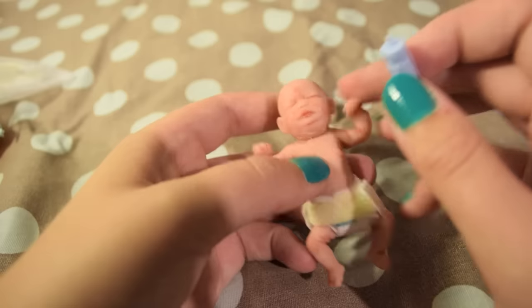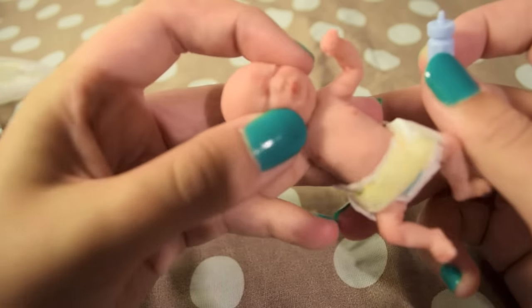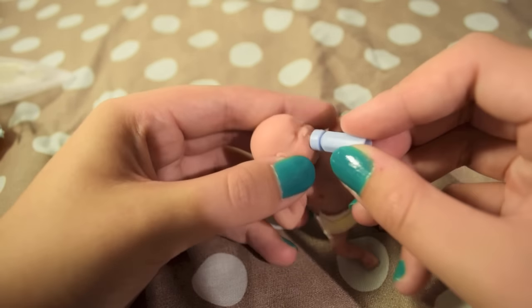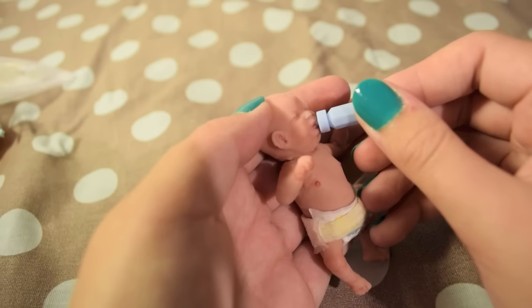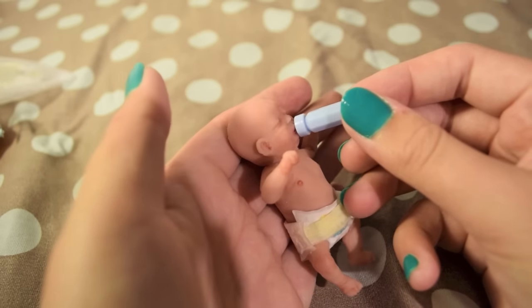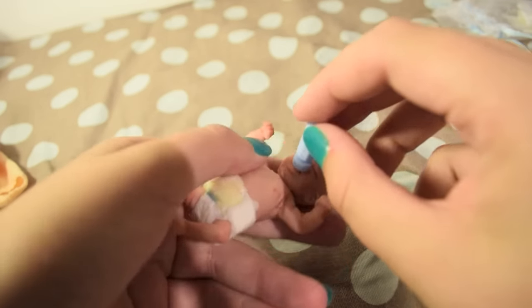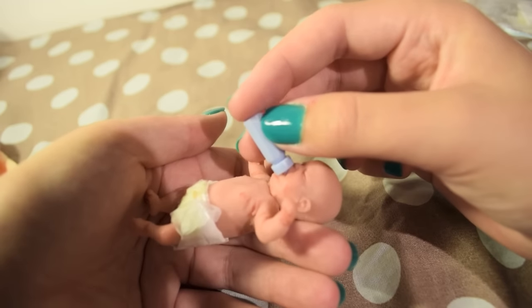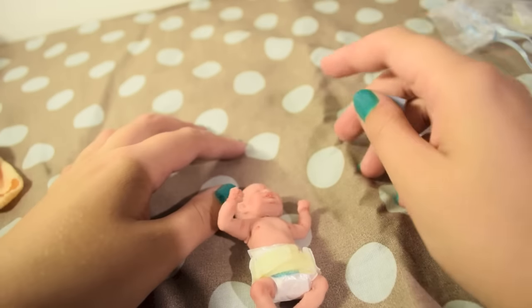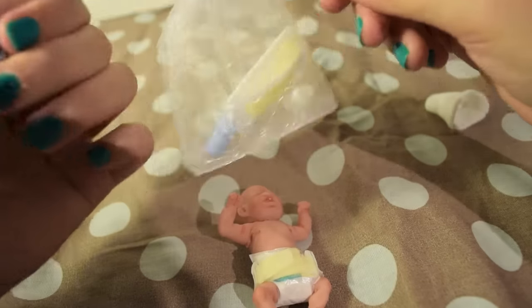And then he has this cute little bottle. As you can see he has an open mouth, so you can kind of take this bottle. So let's put his bottle back in so it doesn't get lost.